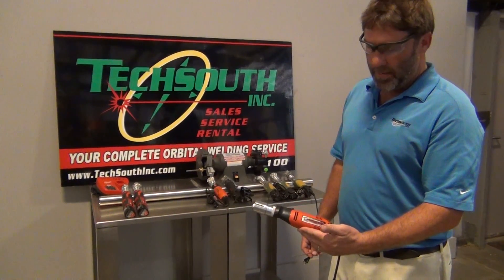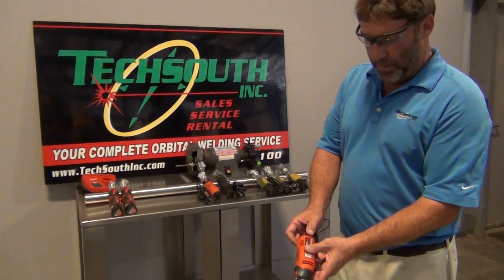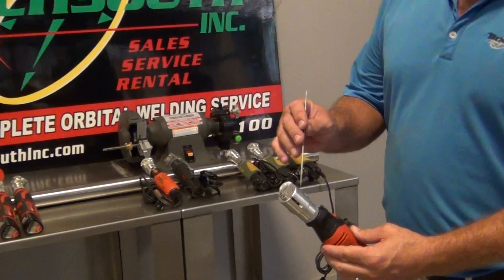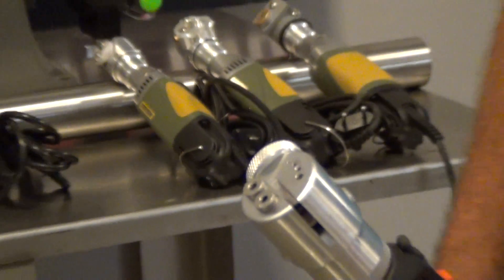Pretty much it's a small handheld tungsten grinder. It's got variable speed so you can vary your speed. The way you grind is there's a one-inch diameter inside that head — a one-inch diameter, two-sided diamond wheel, so you can use up one side and flip it over to the other.